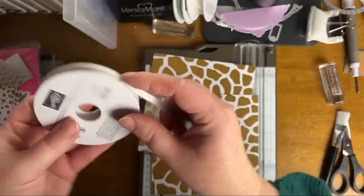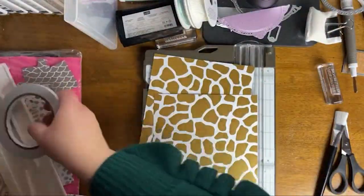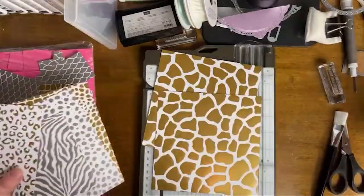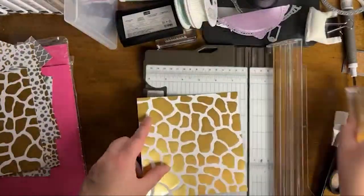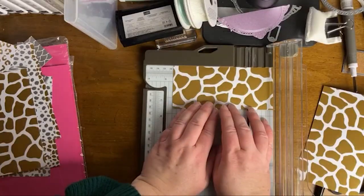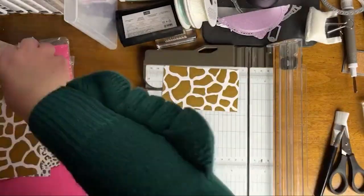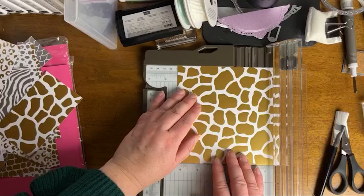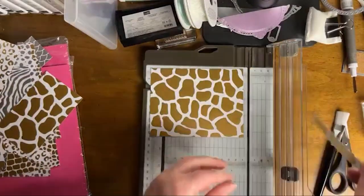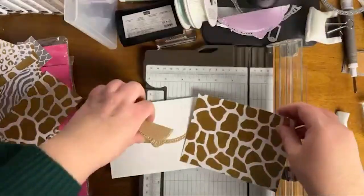As we get into this next card, this is the version of the purse made completely flat to the card. I have a tendency to offer both options — whether you want all the dimension with the ribbon and strap and a lot of detail, or if you want to keep it clean, simple, and flat for mailing.